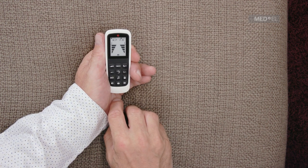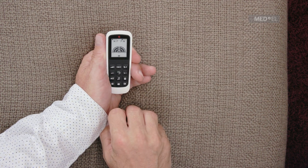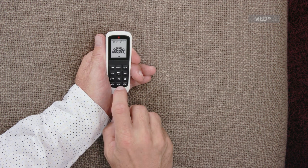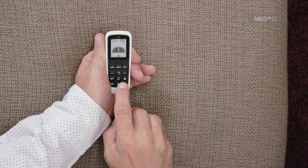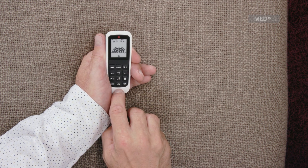To increase the sensitivity of your audio processor's microphones, press the upper sensitivity key. This will increase the range of the microphones, but may also increase levels of background noise. To decrease the sensitivity, press the lower sensitivity key.